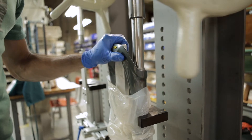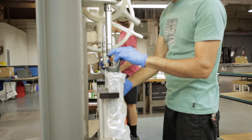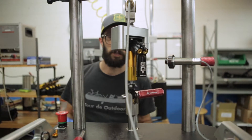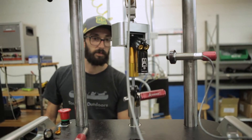All of our shocks and forks are hand assembled. The fork uppers are hand pressed together here in-house, and every single fork and shock is dyno tested to ensure that it's building the right amount of compression and rebound force.